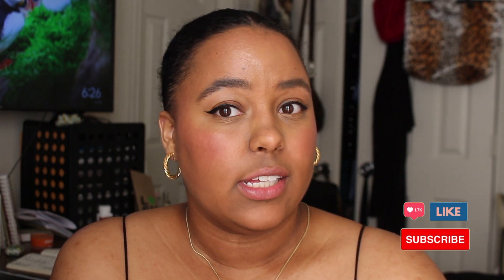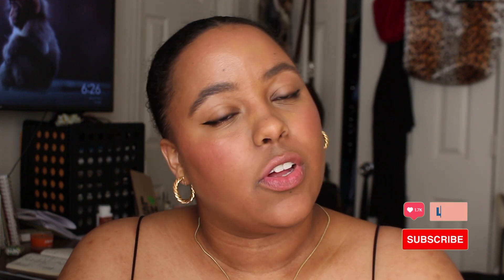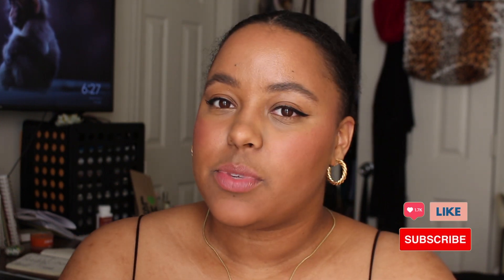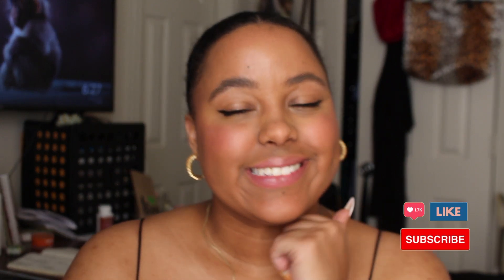I'm feeling it, I'm feeling it very hard. Girl, she did the damn thing! Thanks for watching my first contouring and makeup video — it was so nice to have you here. Make sure you follow my socials, watch my other videos, and like and subscribe. Thanks for watching, bye!